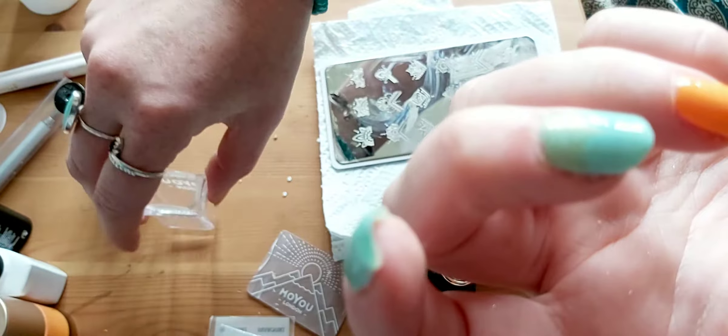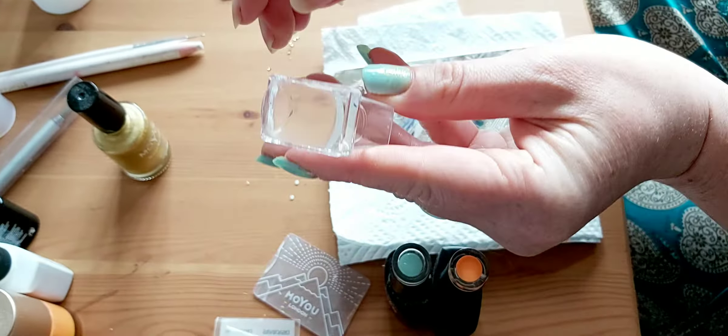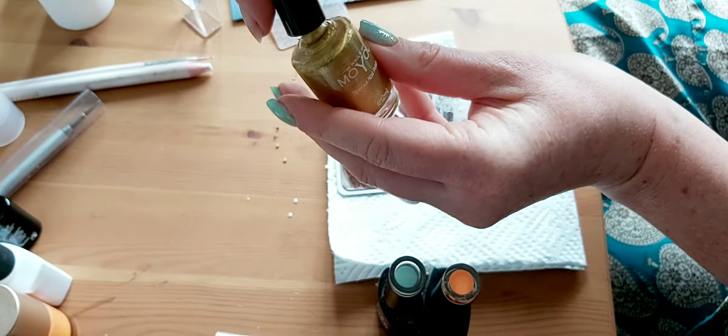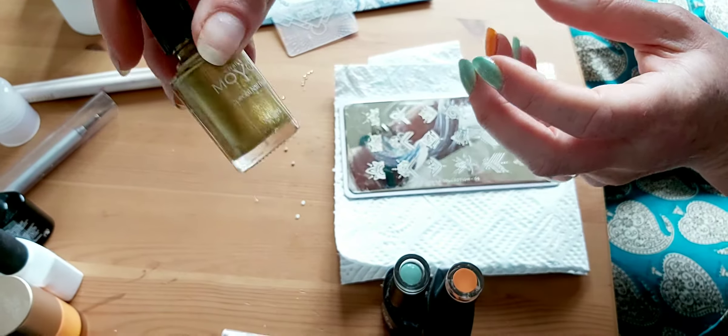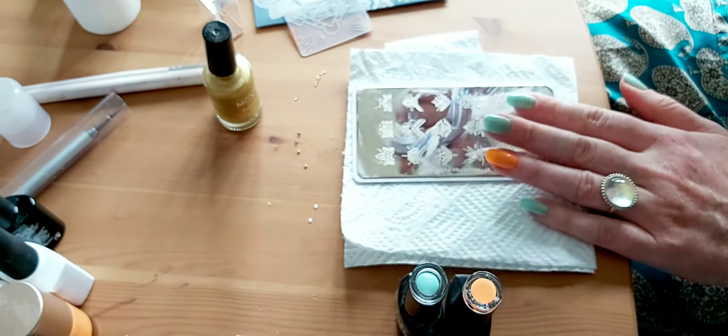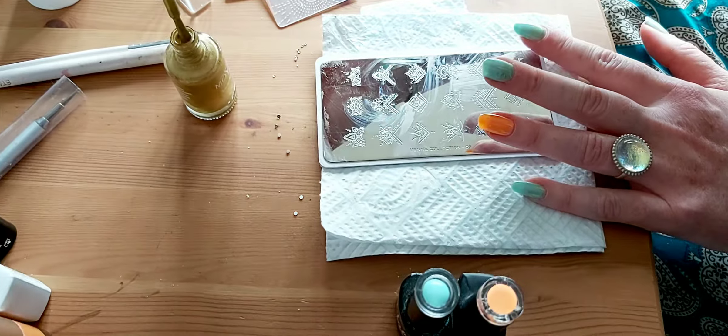Basically, what you get with a MoYou is a little rubber stamp, a scraper, and then your nail varnishes. The trick I've learned is to make sure your nail varnishes are super runny. If you've had them a while and they've got clogged up, that's when they just don't work and the transfer doesn't happen. So I'm going to go with the gold one here.